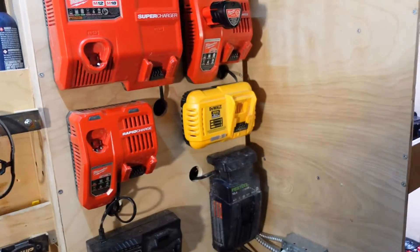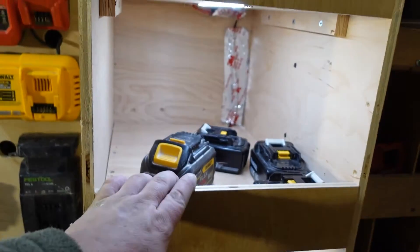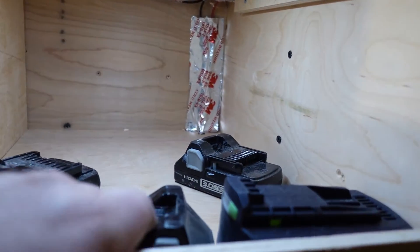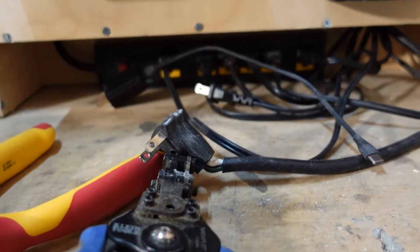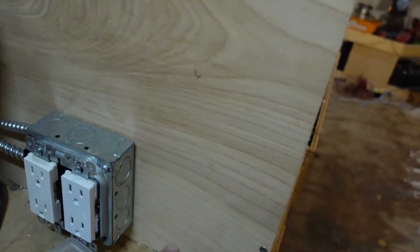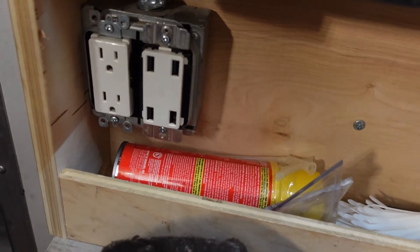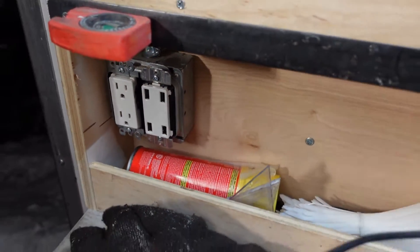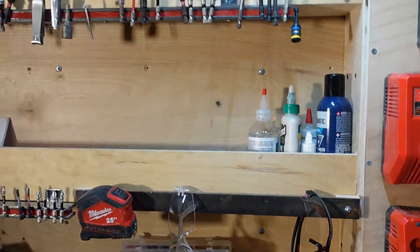My battery storage has been increasing and I need more space. We've got three and a half sections really: Milwaukee, DeWalt, Makita, and then Festool and Hitachi up here, plus miscellaneous. I've been putting dead batteries up top — anything that doesn't fit on the chargers goes up there. We've got the power strip down there wired in with four outlets, USB ports, and one additional outlet.